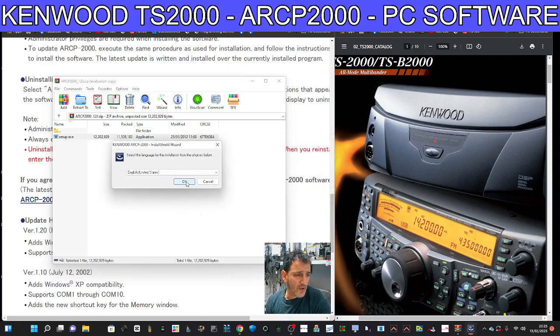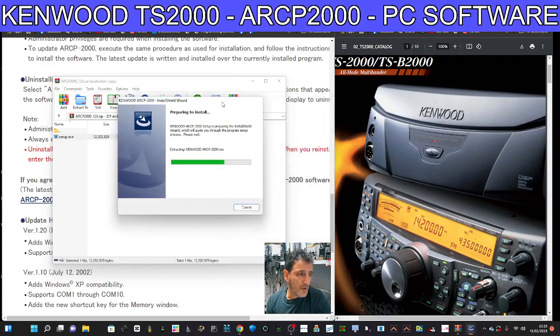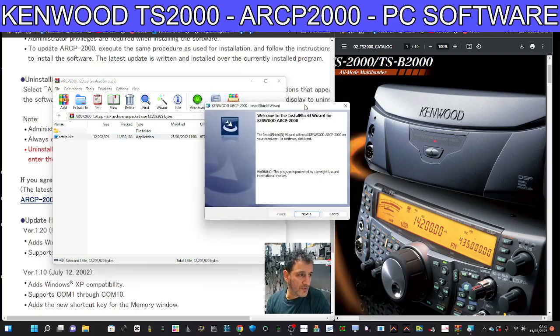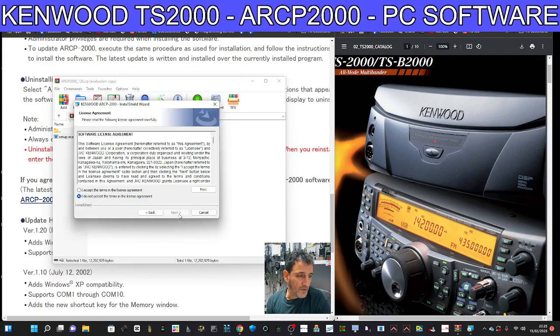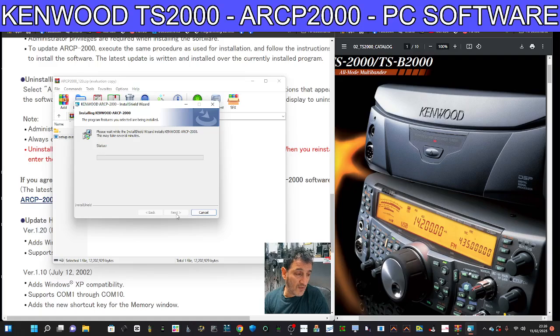Click OK and let that run. I don't get the radio until tomorrow morning, but I thought we could still do this software installation video. Click Next, Agree, Next. There's a universal code I'm going to be using here — possibly when they discontinued the model they just let the software go free, but it used to come in the box with the radio anyway. Just go Next, Next, Next and you'll get a shortcut eventually.